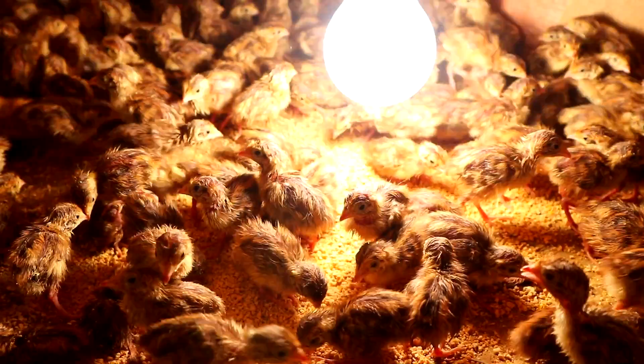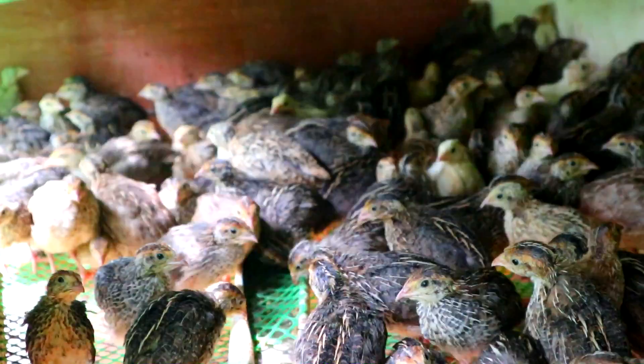Hi guys, it's another beautiful day once again and you are back at Dexter's World Channel. Today, allow me to make an update about our quail farming.